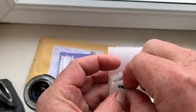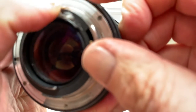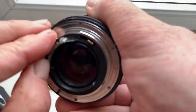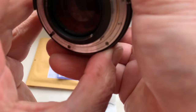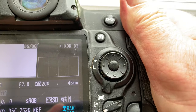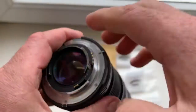Chip number three has default data. The focal length is 45mm and aperture 2.8. You can always reprogram the chip using the programming instructions from your camera. Chip number three confirmed.